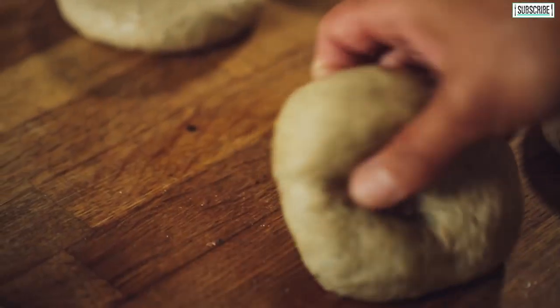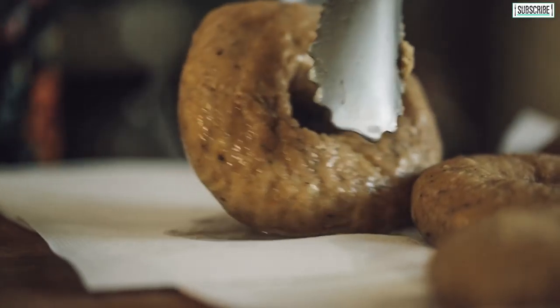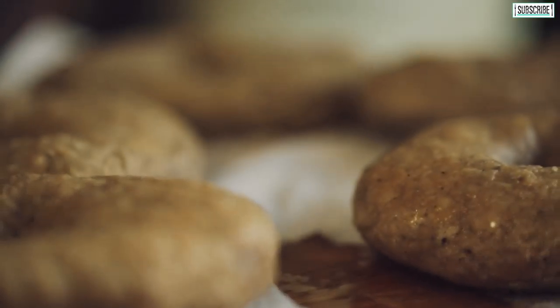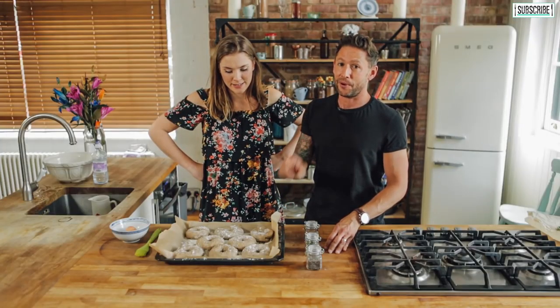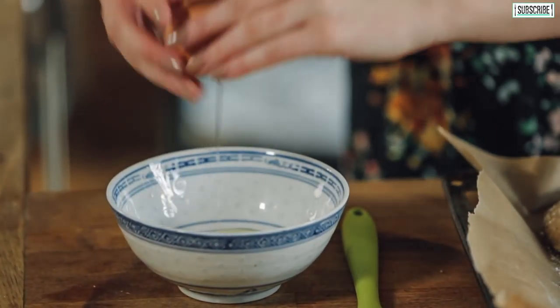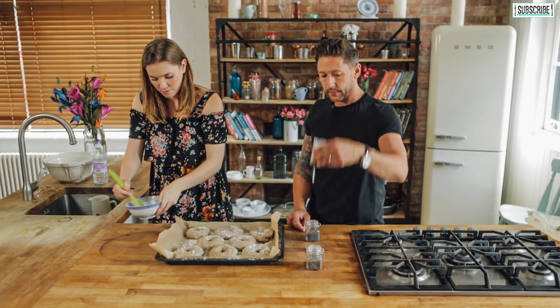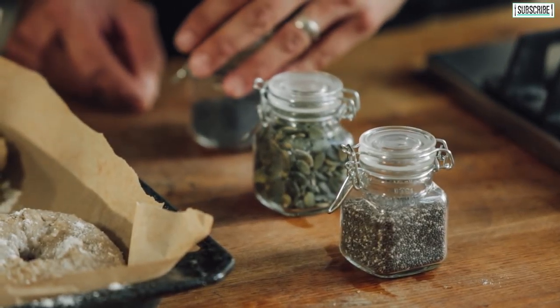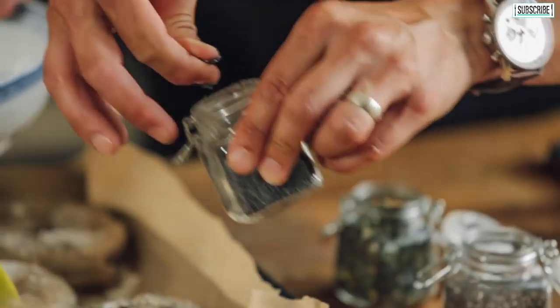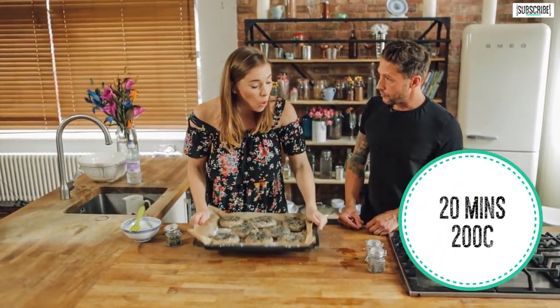We're going to boil these for two minutes either side. When they float to the top you know they're done — just flip them over. Then transfer to a little bit of kitchen roll to drain off, leave them for a couple of minutes. Put them onto a greaseproof paper pan with a little bit of flour — they will stick otherwise, I promise you. A little bit of egg wash over the top. You can play around with flavourings — I'm going for poppy seeds, pumpkin seeds, and chia seeds. Those are going into an oven at 200 degrees centigrade for about 20 minutes until lovely and golden on top.